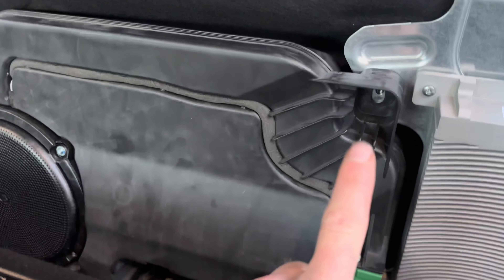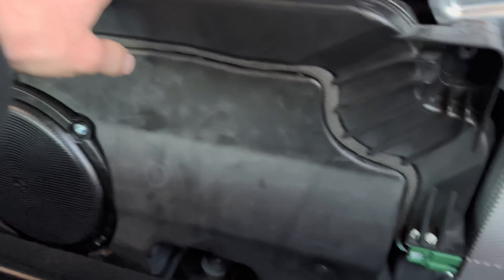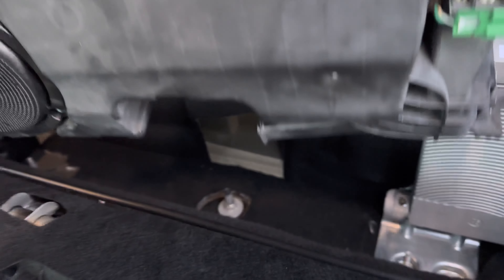Once you've got those three bolts out and the harness pulled, you just take it, pull it forward, up and out. See, it's got these little feet that just slide off of that there and that there.